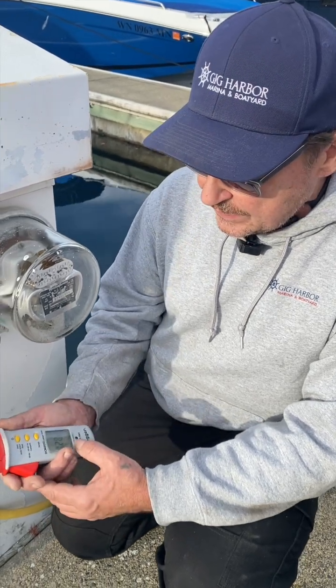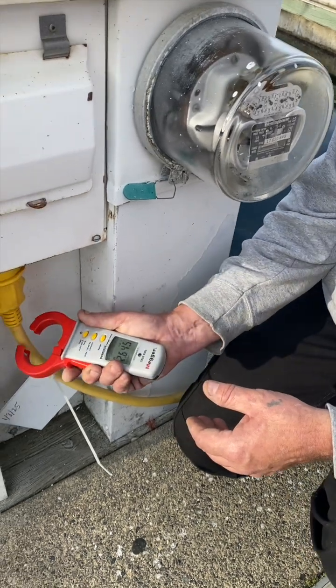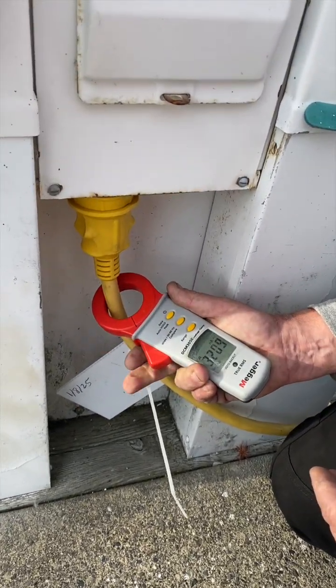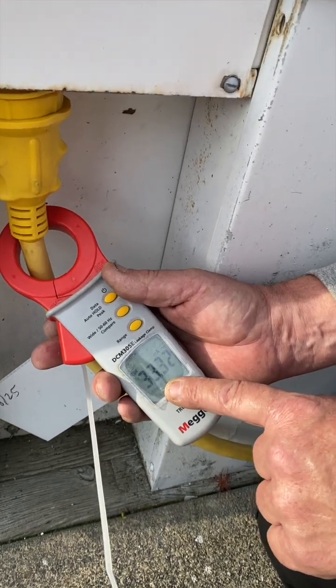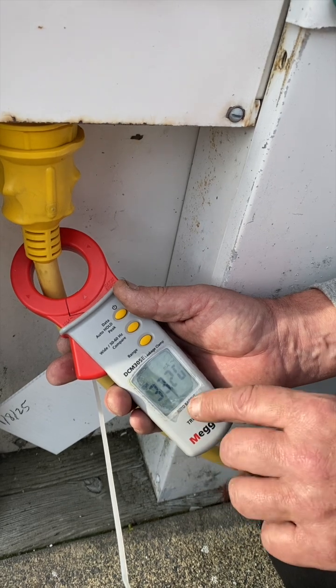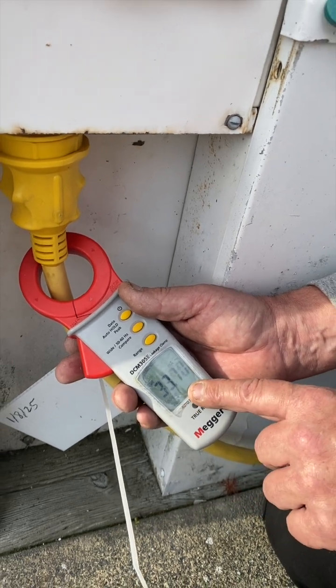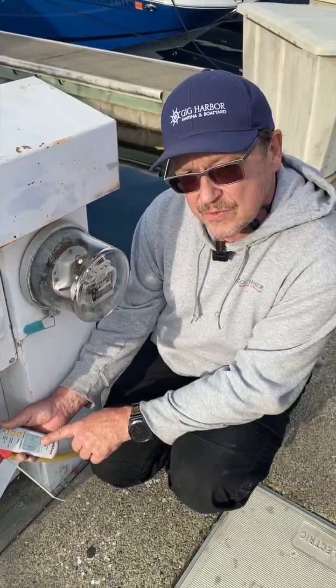We turn this on — it's a very sensitive clamp — and put it around the shore power cord. We're looking to see what the returning current is to the ground. In this particular case, we're at 33.25 milliamps roughly, which exceeds the threshold for the ELCI and would ultimately cause it to trip.